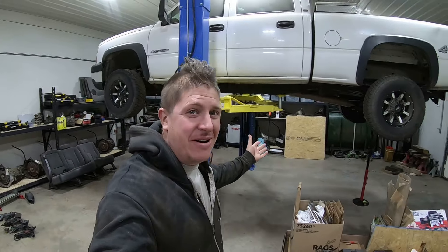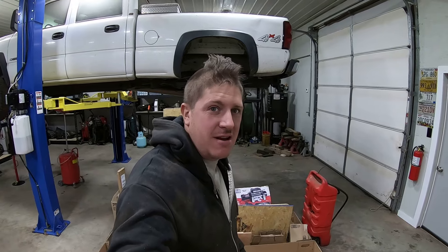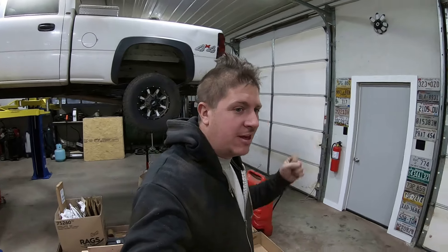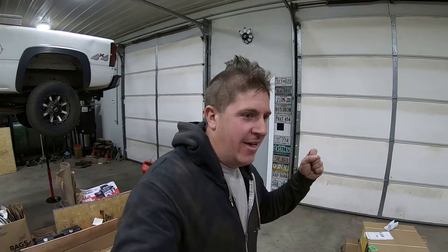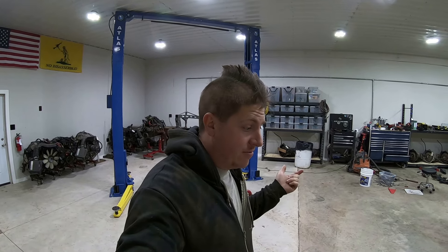All right everybody, welcome back to Mohawk Motors, my name is Jason. Making more progress down in the workshop this week, closing in on completion. I've got some more stuff to show you, let's get right to it and get some stuff done.